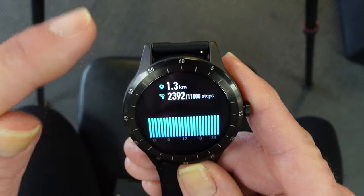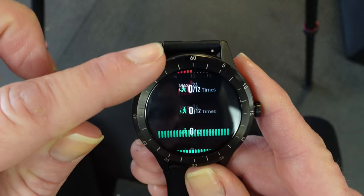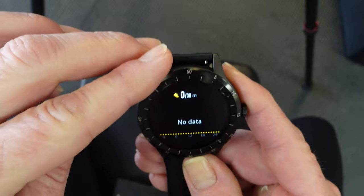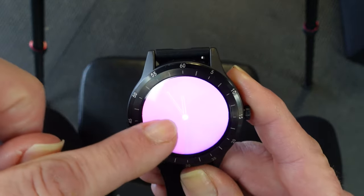You can swipe up in this menu to go into more detail, and it shows your progress throughout the day for each one of those rings. There's no data for that fourth one. And that's it — now that you've had a glimpse of the features the watch has.